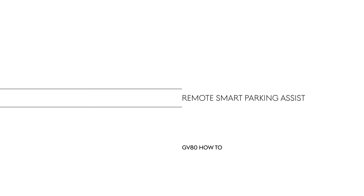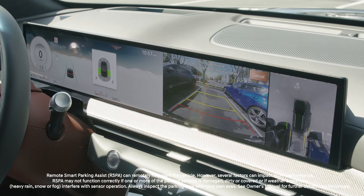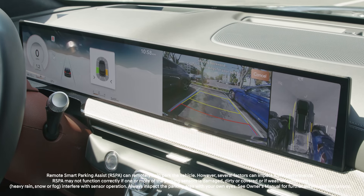This is the Genesis GV80. The Genesis GV80 offers Remote Smart Parking Assist, or RSPA, which can assist with parking maneuvers by automatically controlling the steering and vehicle speed.